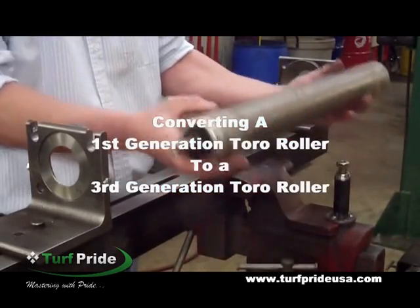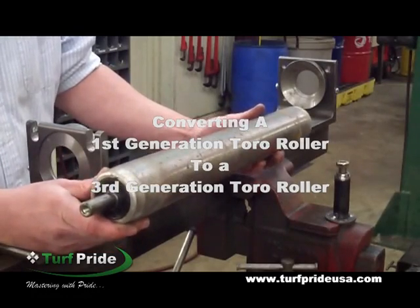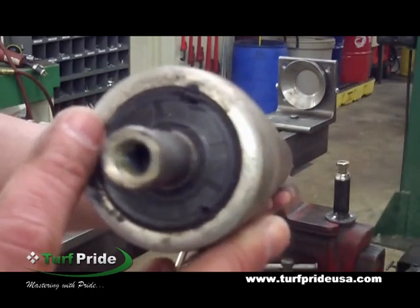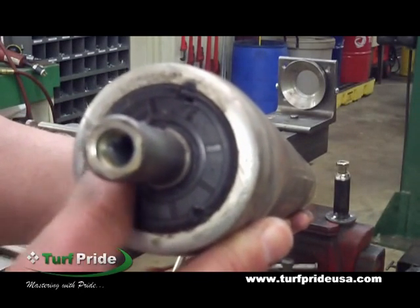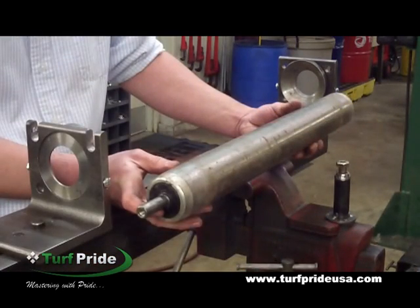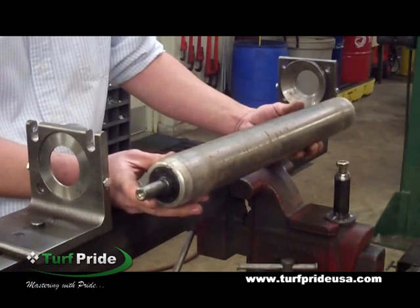This procedure will demonstrate converting a first generation Toro roller to a third generation Toro roller. This older version is equipped with a rotor and stator type seal, which were used on greens mowers and triplexes in early model machines. What you may want to consider is converting it over to the third generation type bearing setup.